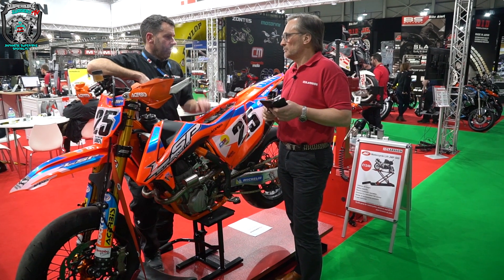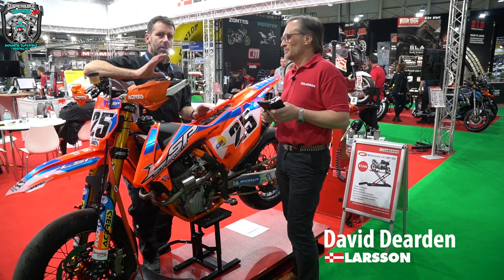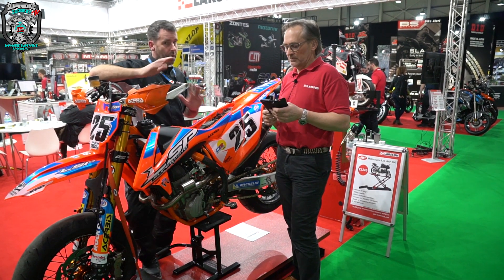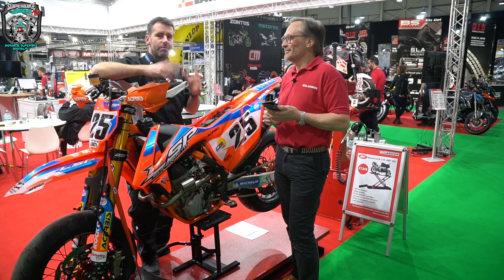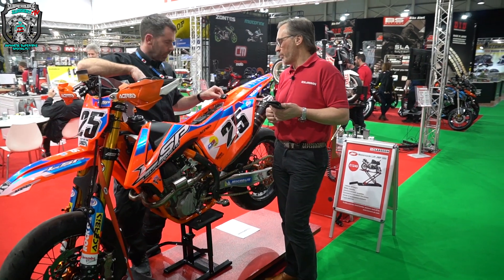Welcome back guys. I'm with a chap called David Dearden from a company called Larson. You're probably not going to be familiar with Larson because they're trade only and you can't buy anything from them, so don't bother them basically. They've got a network of dealers that will sell you this stuff and I will gladly sell you one of these.